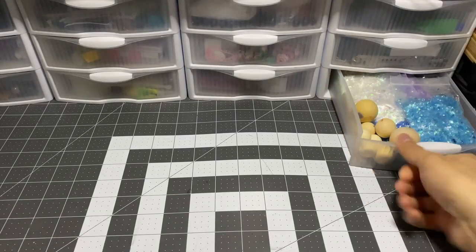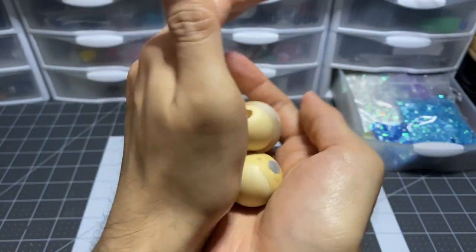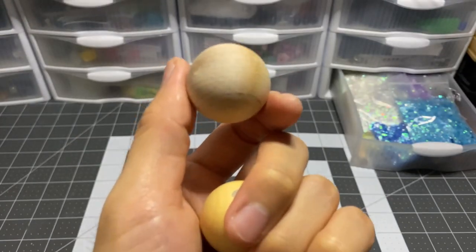Hello there friend, welcome to another sculpting project of mine. As you may already know, I am making Marx from the Kirby video game series. This also gives me an excuse to use up my various collection of wooden balls I've had for ages.